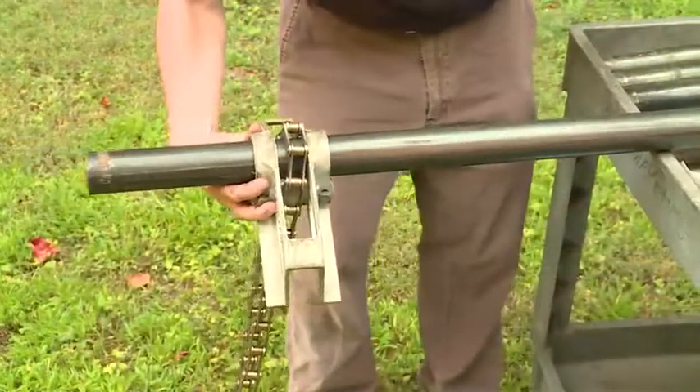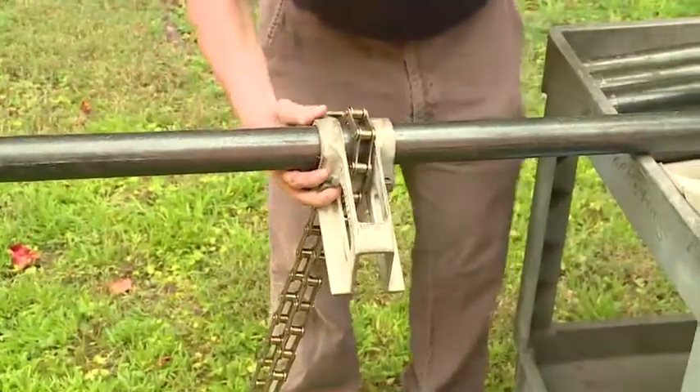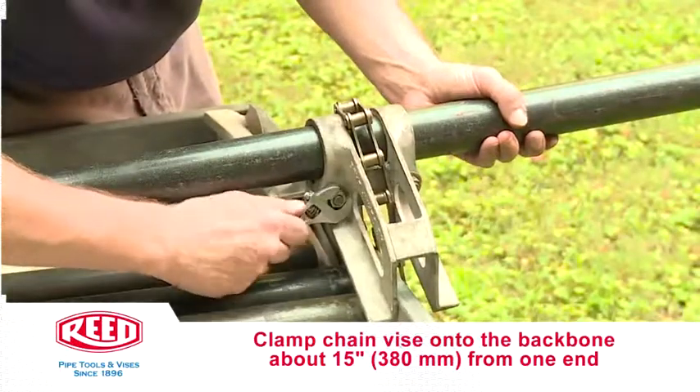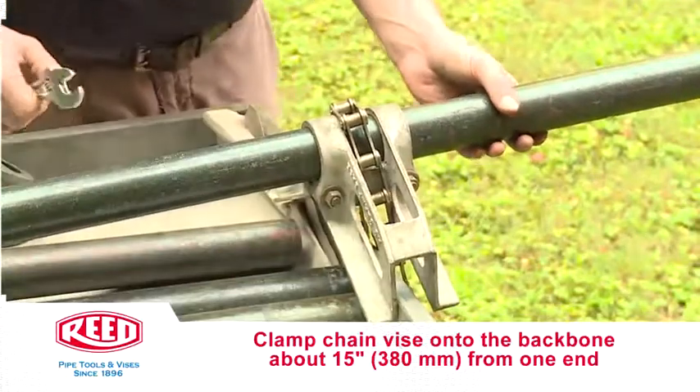Slip the chain vise base onto the backbone, clamping it onto the pipe about 15 inches or 380 millimeters from one end by tightening the two bolts.